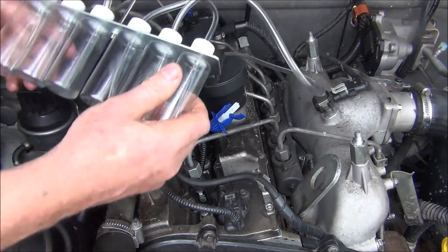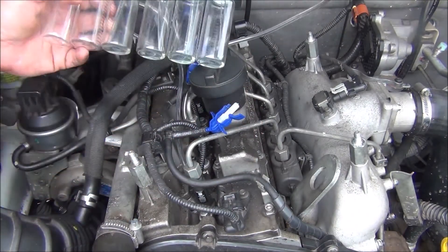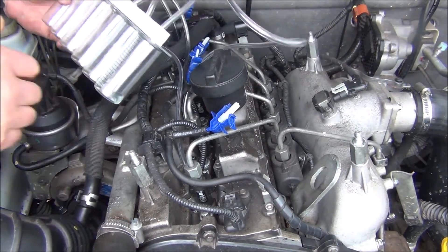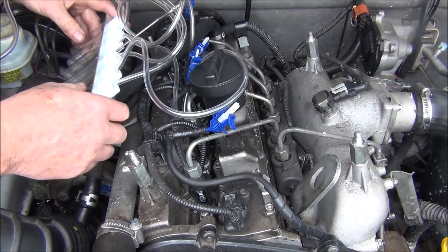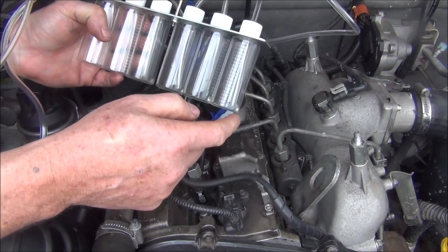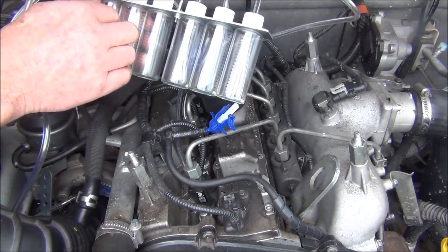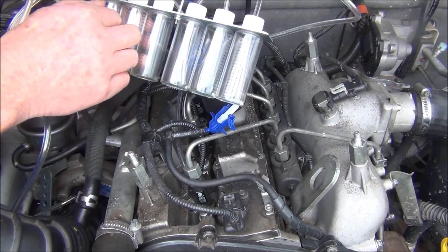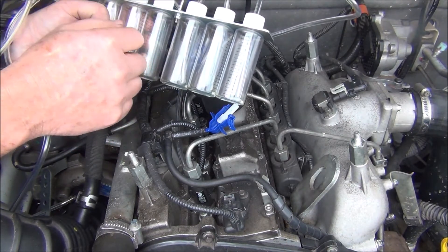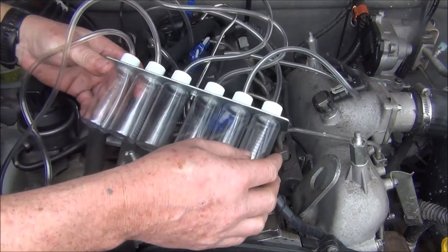Now we've got all four injectors hooked up — that should be one, two, three, four. So what we do now is turn the car on and start it up. What should happen is you shouldn't get any fluid in here at all, and if you've got a leaky injector it'll start to fill up — and that's what we don't want. So I'll go and start the car and see what happens.